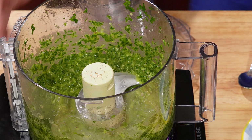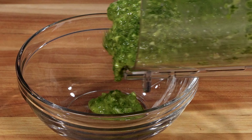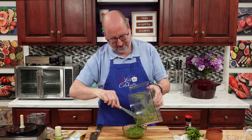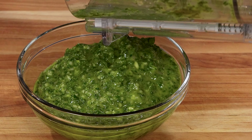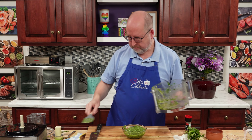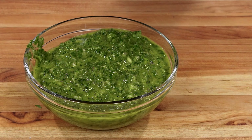Let's see how it looks. Look at that. You're looking at this and thinking it almost looks like a pesto — and you're right — except pesto has cheese and nuts and this doesn't. But it's full of texture, full of flavor.